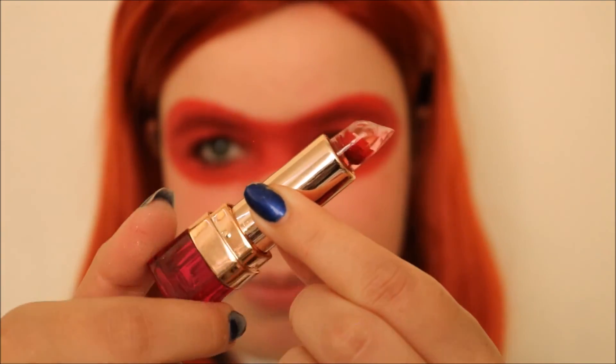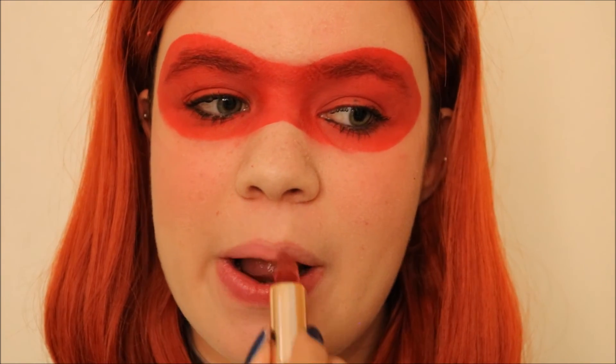For the lips, I'm going to go with a sort of pinky color. I'm going to use this suspiciously unlabeled pink lipstick that I have. And there you have it — Elastigirl!